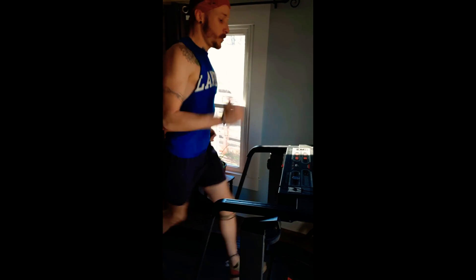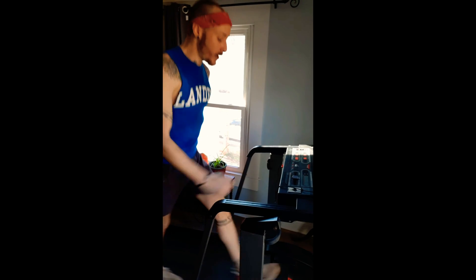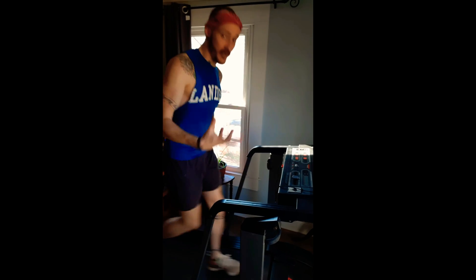Keep everything nice and tight — economy of movement, work smarter not harder. Those visuals are going to circle right back around. Last thing: make sure that you have the proper shoes for how you run and how your foot is shaped. Don't go pick up a pair of shoes off a box store shelf. Those shoes are the equivalent of one size fits all, and if you've ever had a one-size-fits-all shirt, you know that one size fits no one.